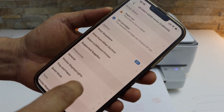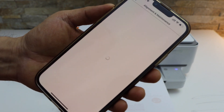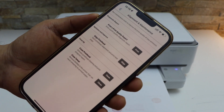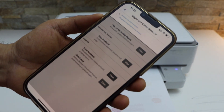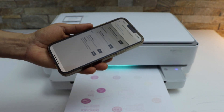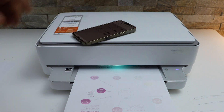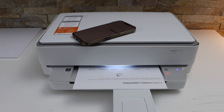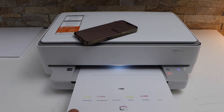Go to the options for alignment and maintenance, click OK, and click on 'Clean Print Head'. This might take a few minutes but it will definitely clean something. Let's see how it works.